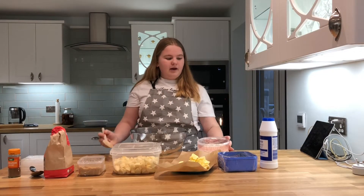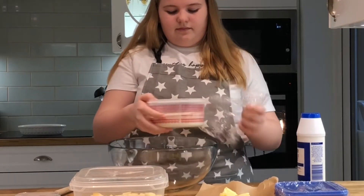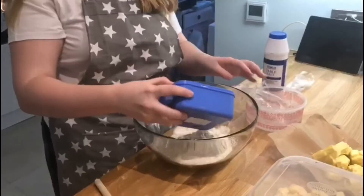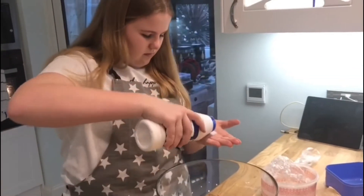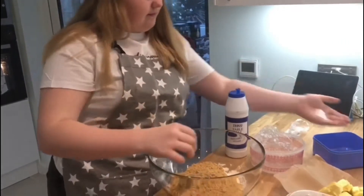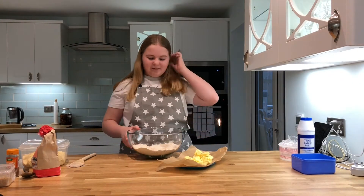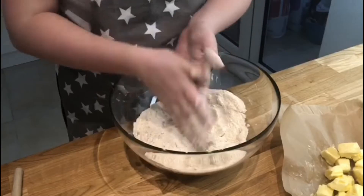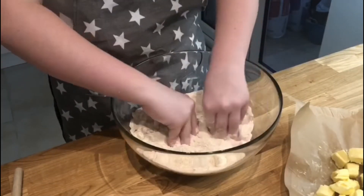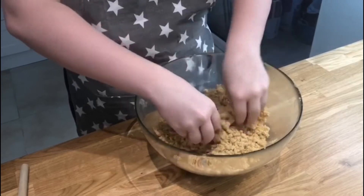First of all we have to get the flour, a pinch of salt and the sugar and mix it in a bowl together. Now we're going to take a few cubes of butter at a time and mix it into the flour, sugar and salt to make what resembles breadcrumbs — just separating it with the fingertips.